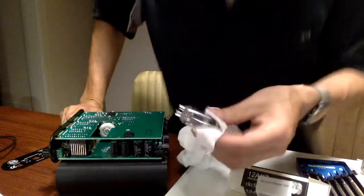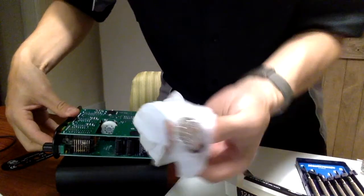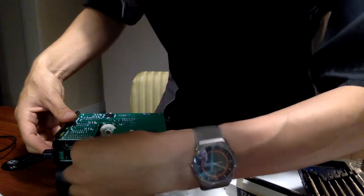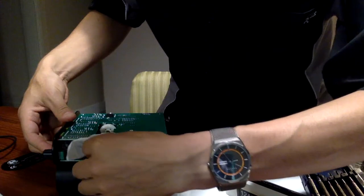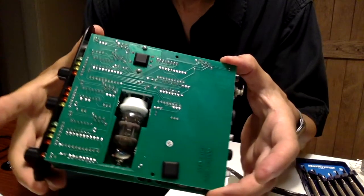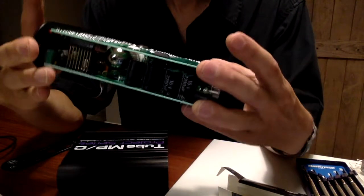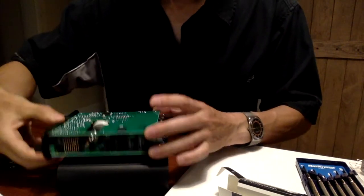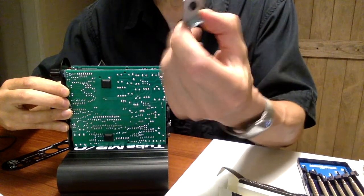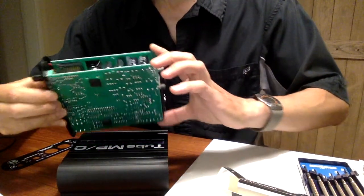You've got to line it up — there is one place where the pins gap, and you want to line the pins up with that same location. Easier — definitely easier to put the new tube in than to take the old tube out. From here, all I have to do is replace the supporting plate on top, screw those screws in, slide the whole unit back in, and replace the screws.